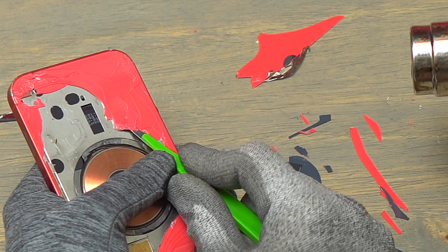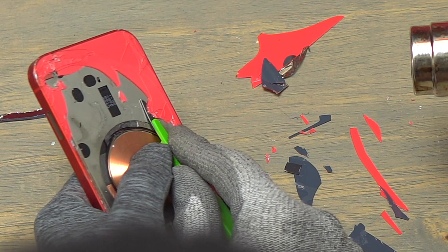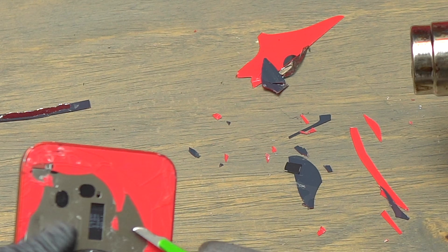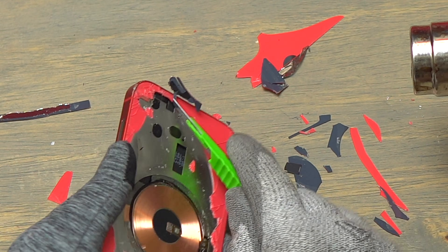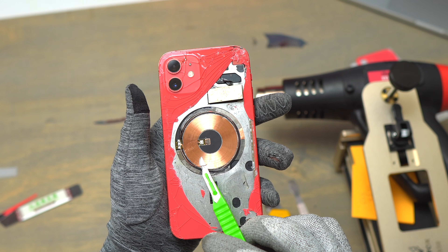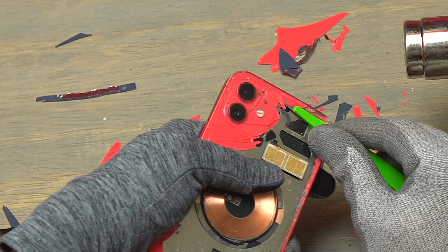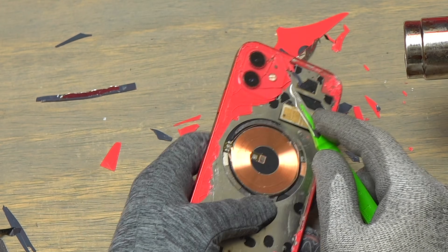I stopped using the big blade because I saw the damage it caused, and went back to my green scalpel — a more flexible and smaller blade. The magnets can get cracked or removed, but they can also be replaced using a little bit of double-sided tape. The bigger concern is a copper wire that got cut between the magnet and the wireless charging coil. This happened because I used the big blade, pushing it too far inside, which caused the copper wire and magnet to get damaged.